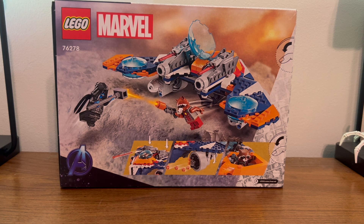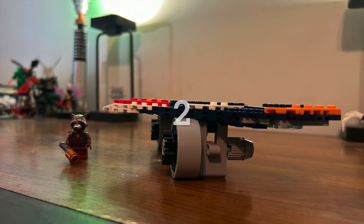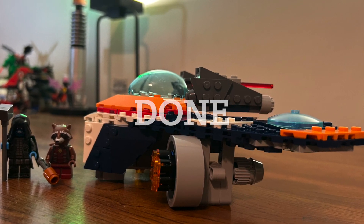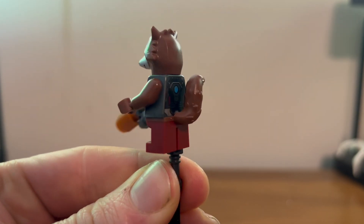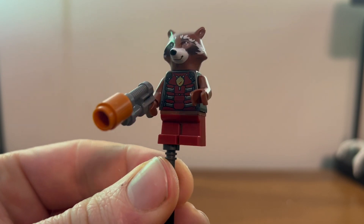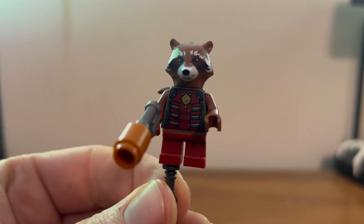Now let's go put this thing together. Here we have Rocket the Raccoon — I think it's very nice. There's a bit of printing on the back with his raccoon-like tail, some printing on the front, not much on the legs, but it does have the standard raccoon face.